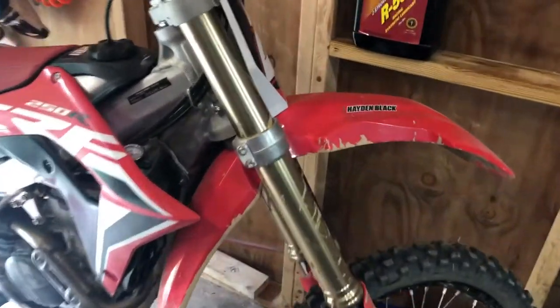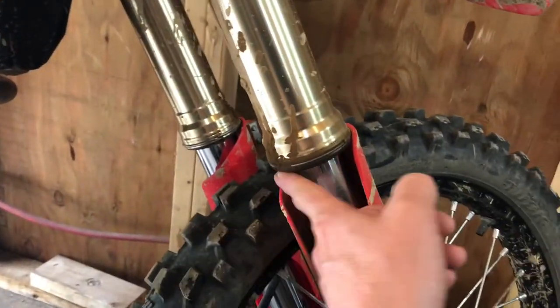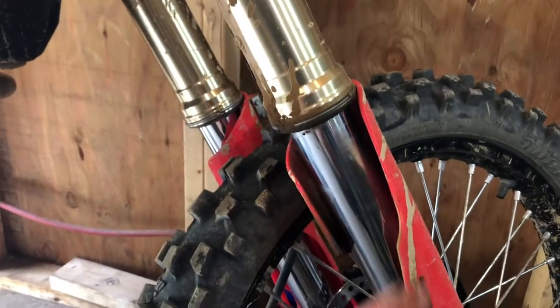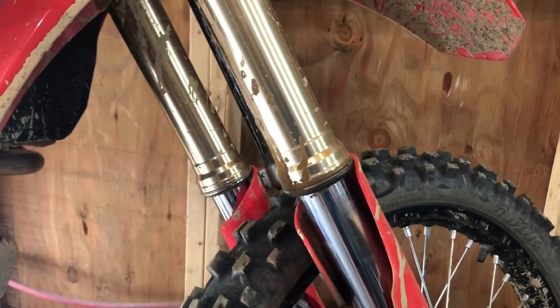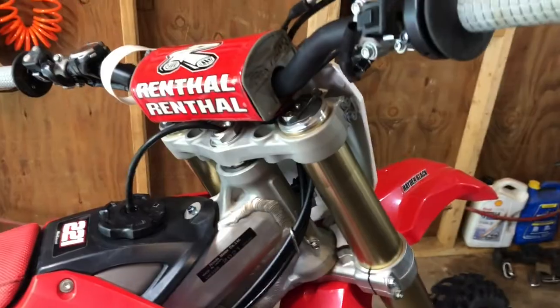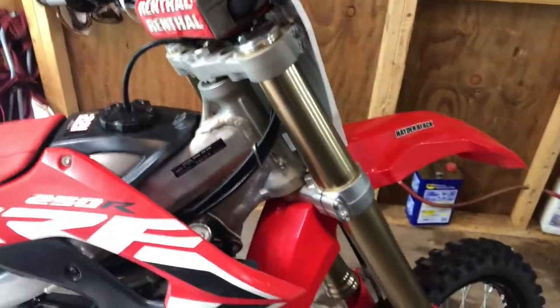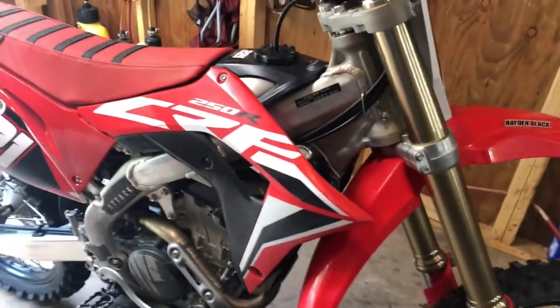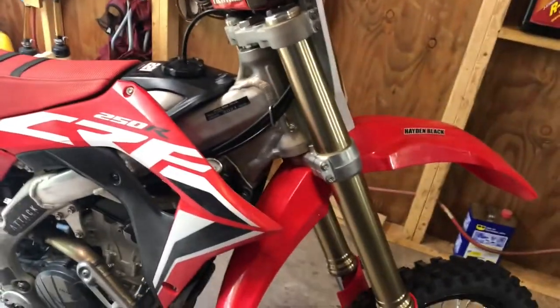Well, look at this — that's what a couple of mud rides will do. Let's go ahead and get this fork seal replaced. We've got the bike all cleaned up. This is a '21 CRF 250R that my son's riding and racing right now.